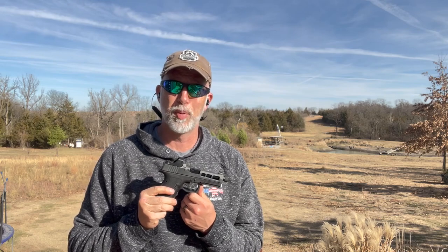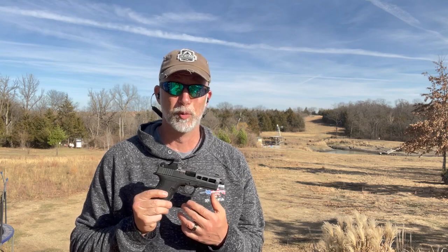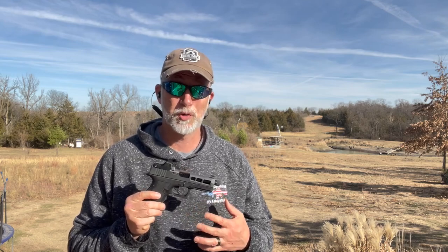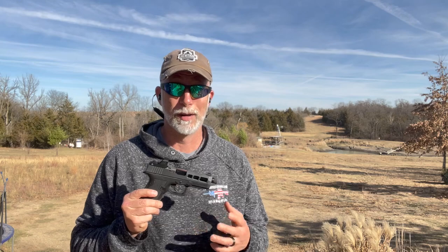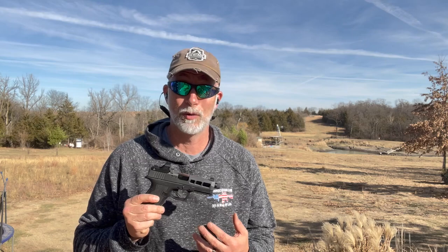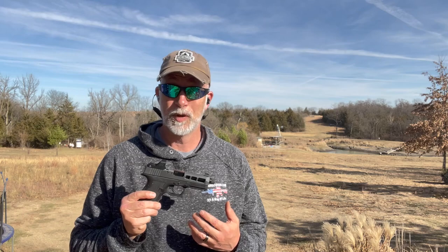With America's aging shooting population, red dots are becoming a huge market, especially with pistols. They started off being really expensive and only made by top companies in the industry. Once the word got out that was the direction the public was going, everyone is making red dots. You can find budget red dots for as low as $30, going all the way to the high-end ones for $700. Often you get what you pay for, but there are also many quality optics to be had without breaking the bank.